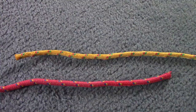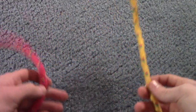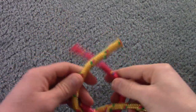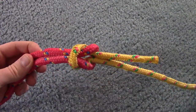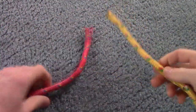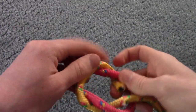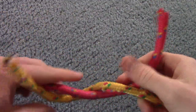The square knot, also known as the reef knot — hopefully all you Boy Scouts out there already know how to do it, but I'll demonstrate anyway. You're going to take right over left and put in a half knot, then left over right and put in a half knot, and then tighten it. That is how you do a square knot or reef knot. One more time: right over left half knot, left over right half knot, and tighten.